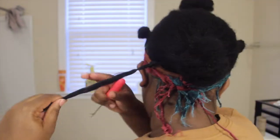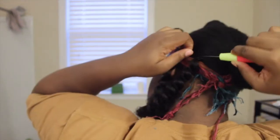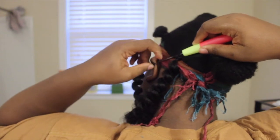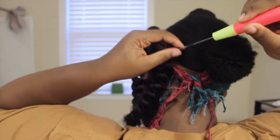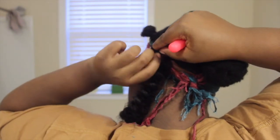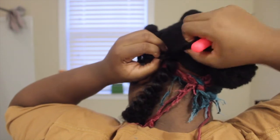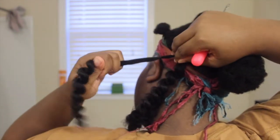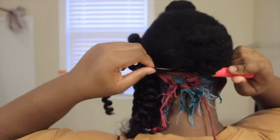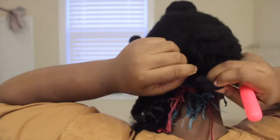And then once I do that, I just tighten the knot like so. So one more time: attach the hair onto the hook, close the hook, pull it through. Slide that little knot down to make an even bigger loop and pull the hair through the loop, then tighten the knot. I just do that throughout my entire head. And don't worry about the bun — the bun will be covered by the crochet hair once I get a lot more done.